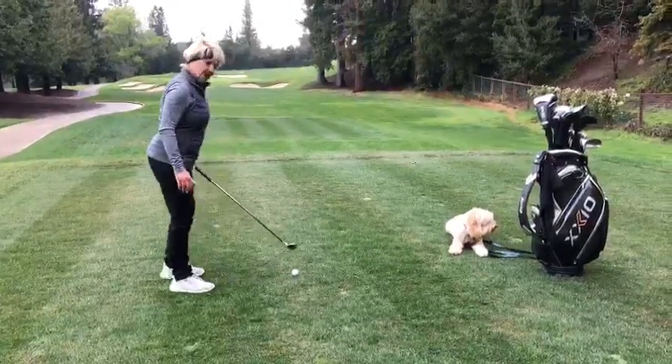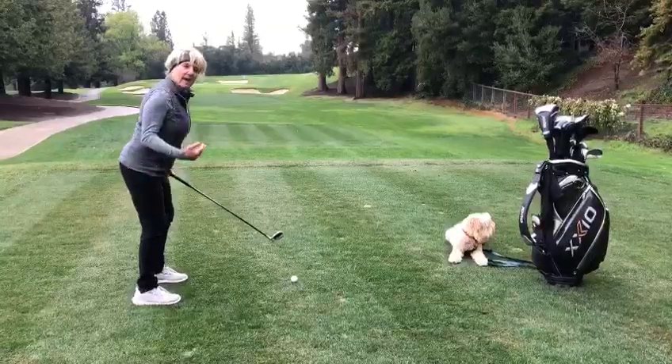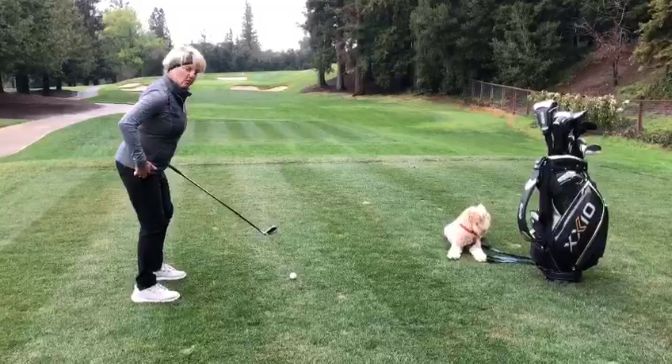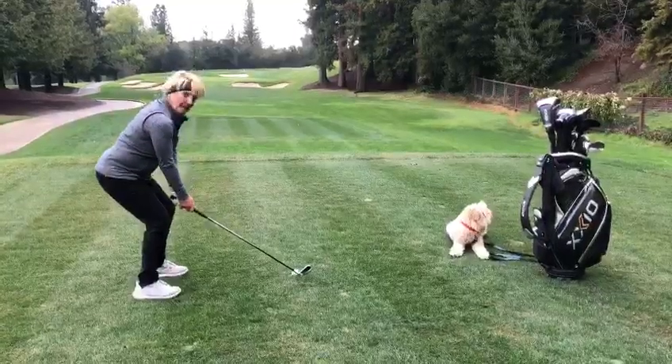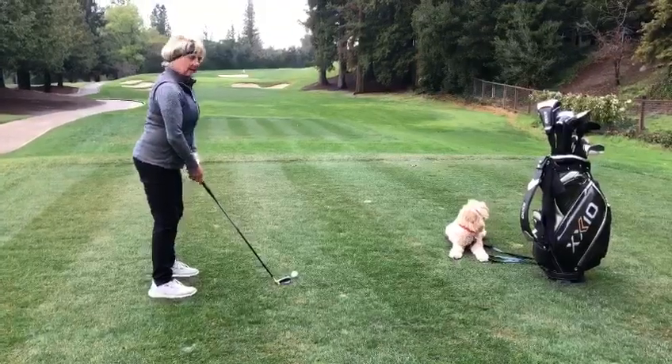So what do we mean by that? We mean getting into a position that creates some angles. I see a lot of mistakes made before you even hit the golf ball — too much knee bending, people back on the heels, or too many people standing straight up like this.